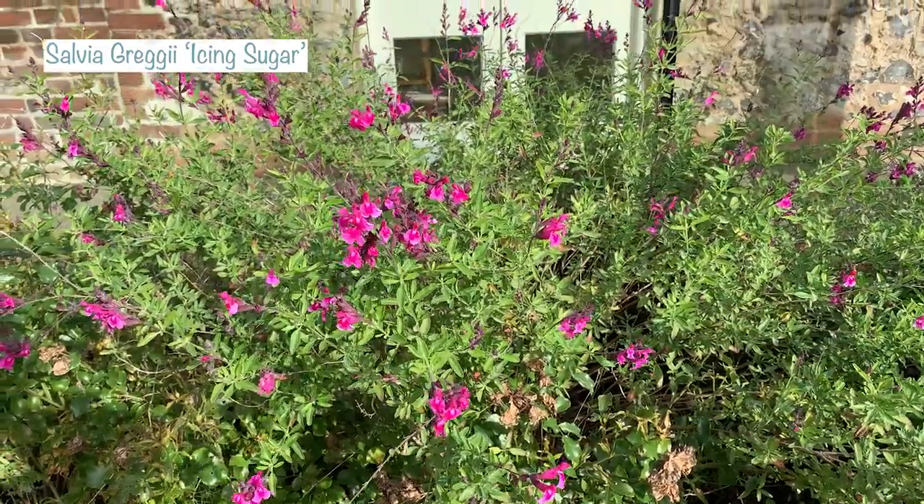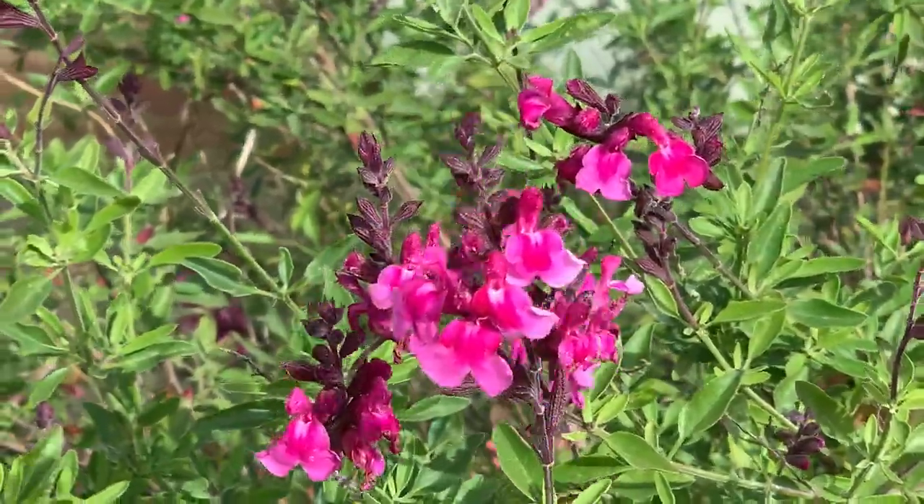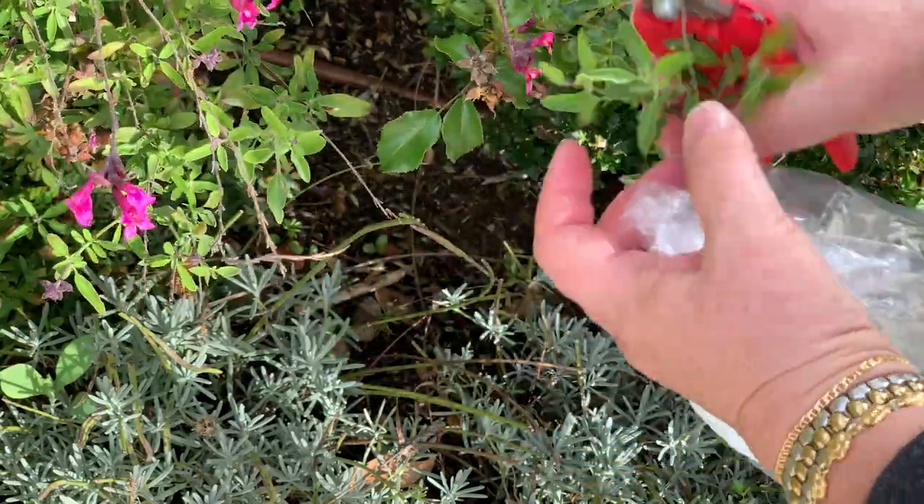The other salvia I'm taking cuttings from today is called Salvia greggii 'Icing Sugar', and it is another salvia that is still in full bloom in mid-October. It's a really bright spark in my back garden — I love it in this corridor bed. These are woody-stemmed salvias, and what I do every year in spring is cut them right back to the hardwood, and then they shoot up and they're really huge by this time of year — a big ball of bright pink.